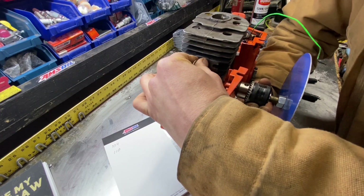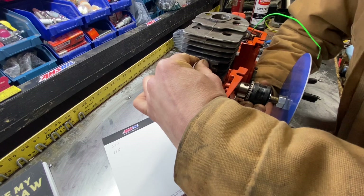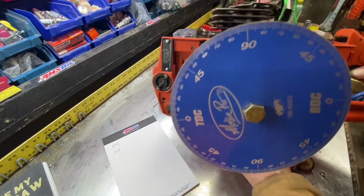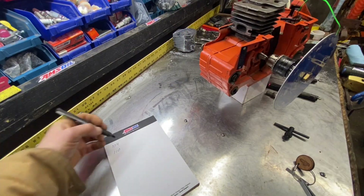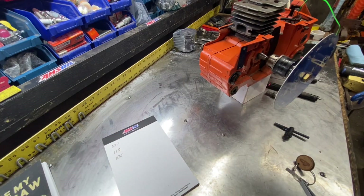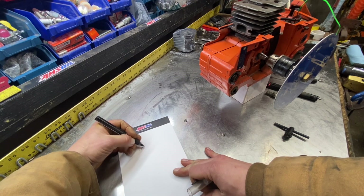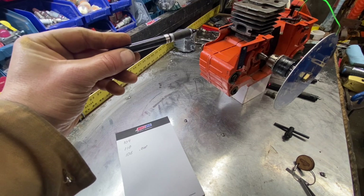Now checking it with a 10 thousandths feeler gauge — 106. I don't know how much I trust the first light thing because of the angle and the bent light, and I don't know how much I trust the 50 thousandths thing either. So I think what I'm going to do during all these builds is use a 10 thousandths feeler gauge, because I know it's straight with the top of the exhaust port across the piston.